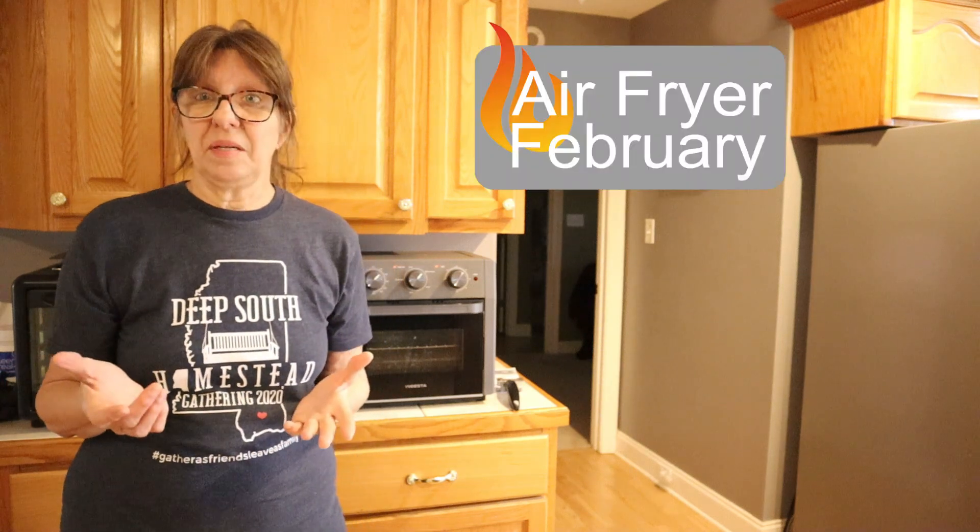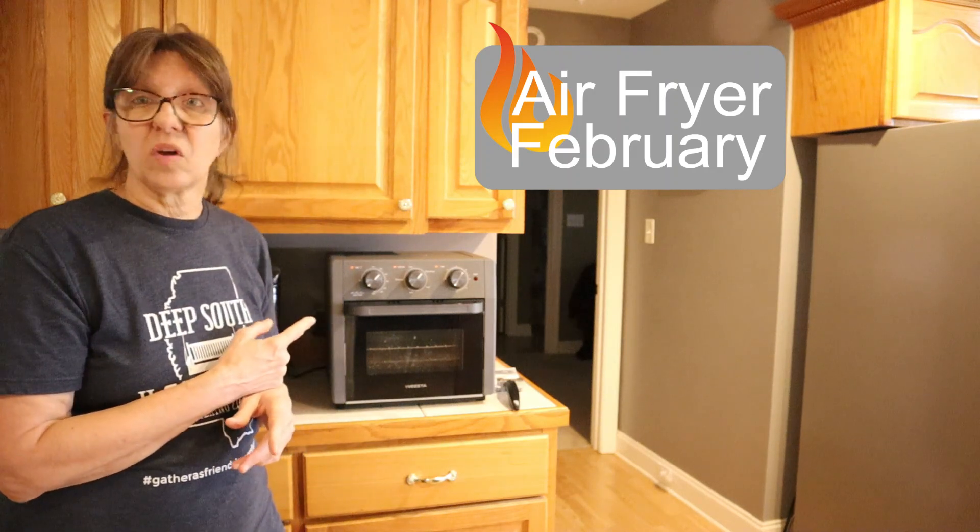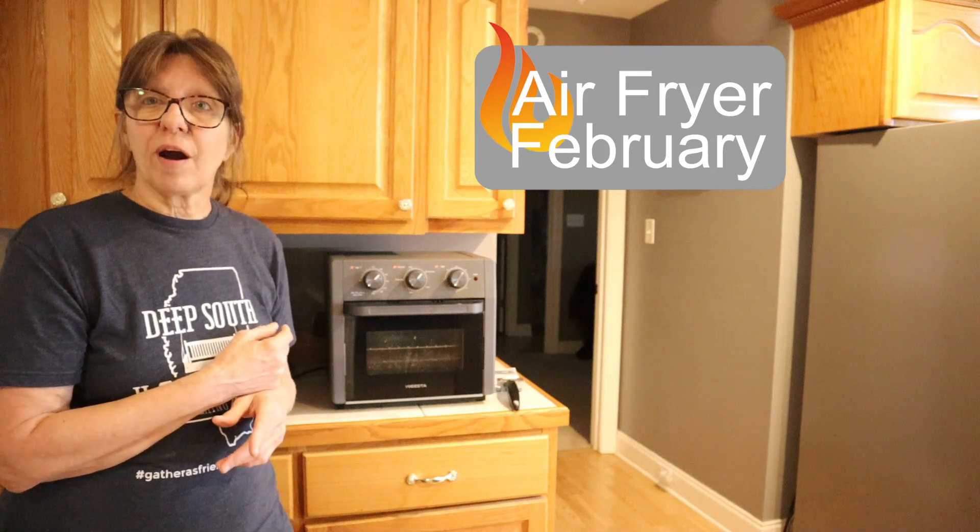Hey guys, I'm Wanda. Welcome to Deep South. Today is my last day of air fryer February. This is my air fryer. It's a Wiesta — it's an air fryer oven.